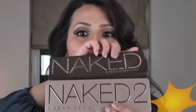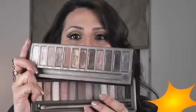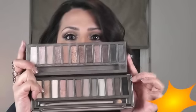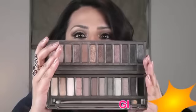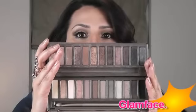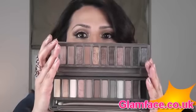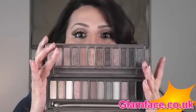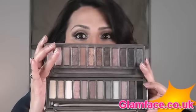Hi guys, today I'm going to do a very quick review of the Urban Decay Naked 2 palette. Now I already have the first one, and they do have very similar shades in both — I'll put them together and show you. The Urban Decay first palette is at the top, and then this is the number two palette. So there you can see the colours are very, very similar. They have some unique shades in either one, but there are some duplicates between the two as well. I really liked the first Naked palette, so that's what really prompted me to buy the second one.